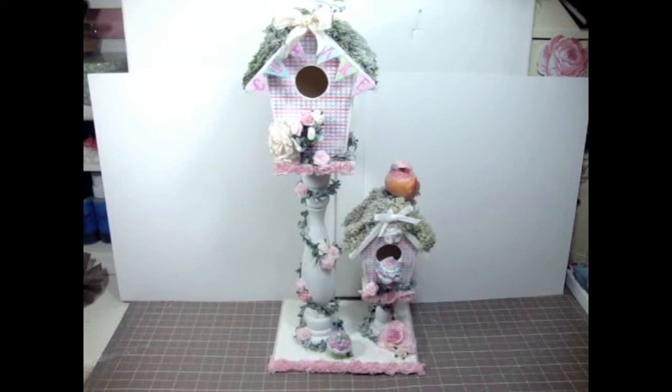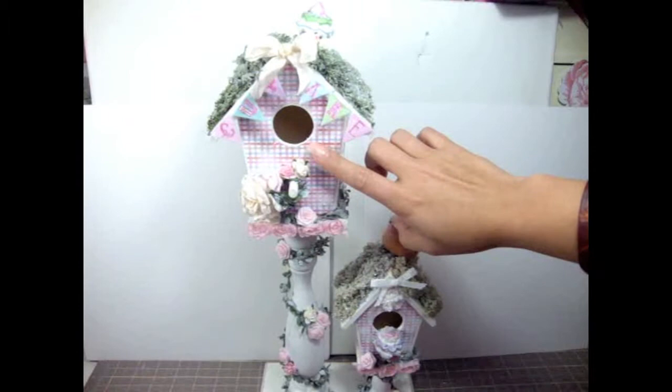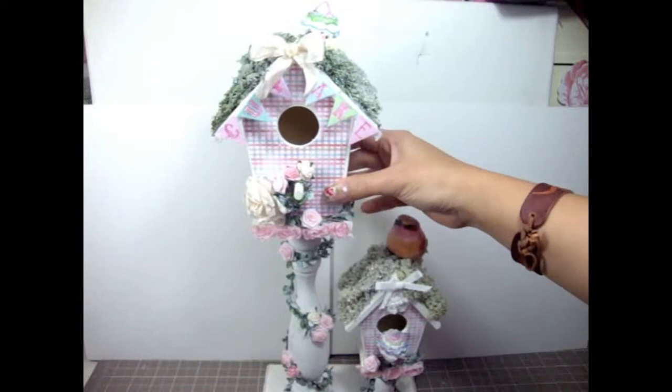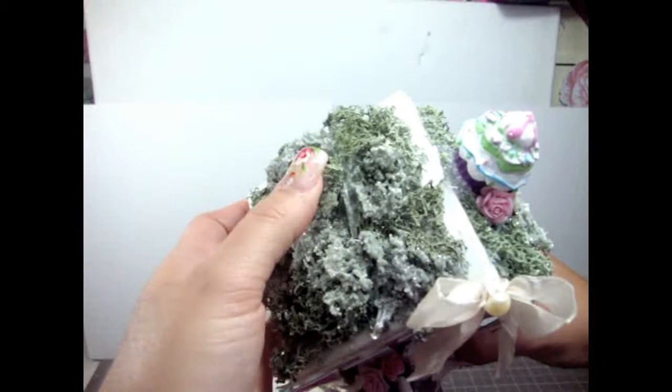What I did first to the birdhouse is I painted it using some white acrylic paint because it was just a plain wood birdhouse. Then I used this paper that kind of looked Valentine's to me — it's really gorgeous and has all these different colors in pink and red and light blue. On top of the birdhouse I added regular garden moss.